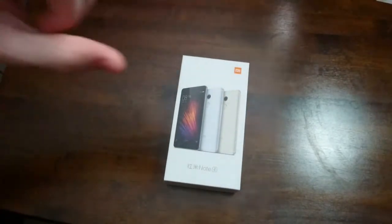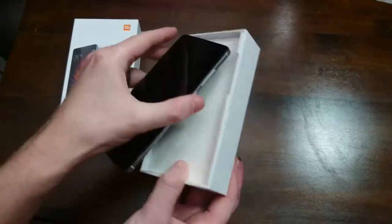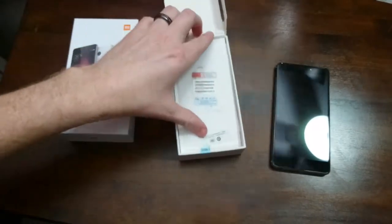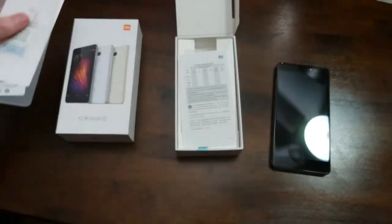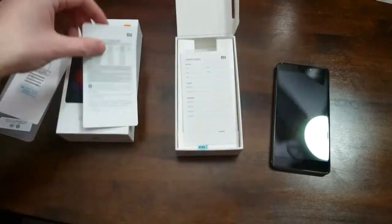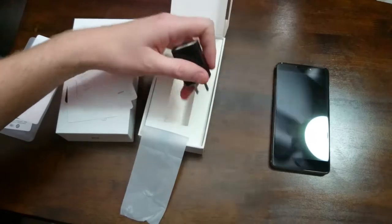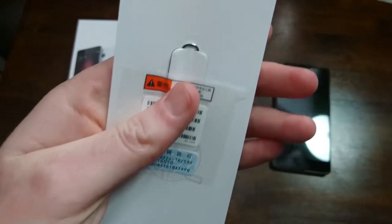It's actually a really small box for a 5.5 inch display phone. Open that up and it's actually a black one — I was hoping it would be black, I just think the black looks so much nicer, especially on these Xiaomi devices. Looks like they already took off the rear plastic. We get some information guides, looks like they took out the cable, and there's a charging brick for China and a SIM ejector tool.